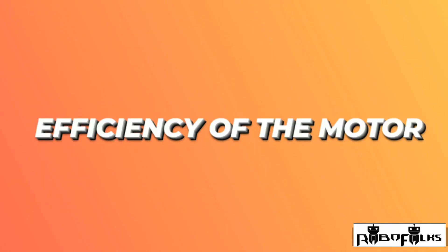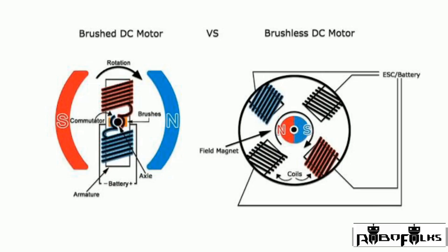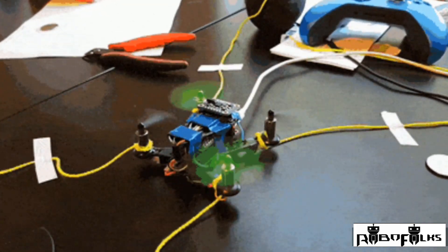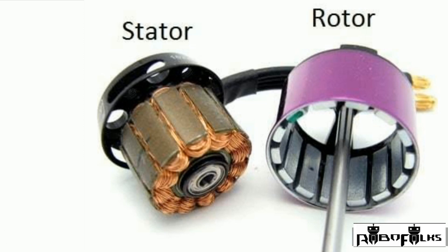The next parameter is motor efficiency. Once we are clear about the thrust to weight ratio, it is important to move on to the efficiency of the motor. Motor efficiency is the ratio of the thrust produced to the power used. A more efficient motor will produce thrust while using less power. Motor efficiency totally depends on how long your drone is likely to fly — the more thrust produced compared to power consumed, the smoother and longer your flight will be. Motor efficiency is key to prolonging your drone's flight time.